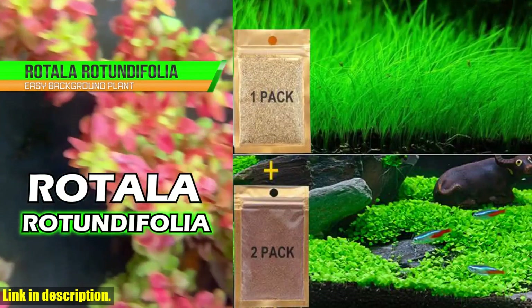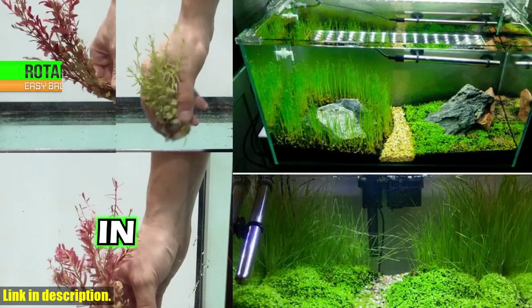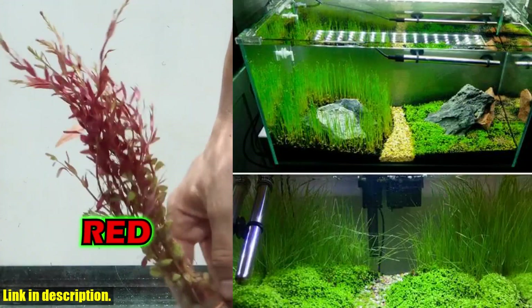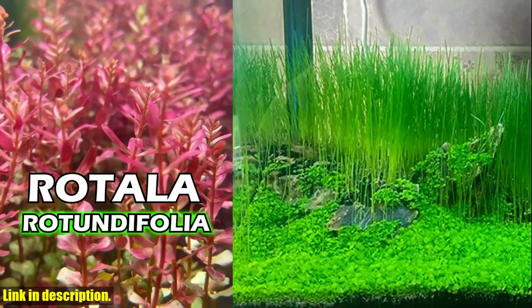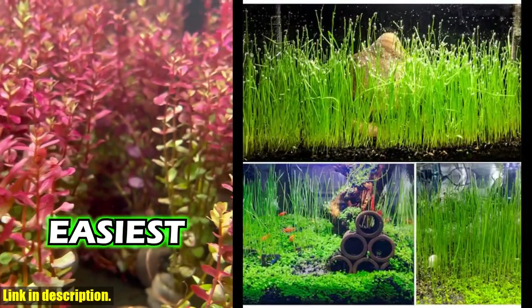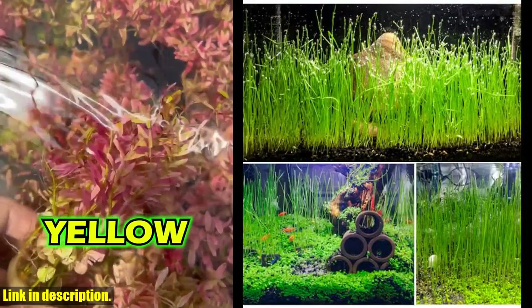Not only do they create a fantastic environment for your fish, but they also increase the oxygen concentration in the water, ensuring a healthy and beautiful aquatic forest for your fish to travel freely in. Before you start planting, be sure to carefully read the plant methods description section in the product details to ensure you are using the correct planting method.